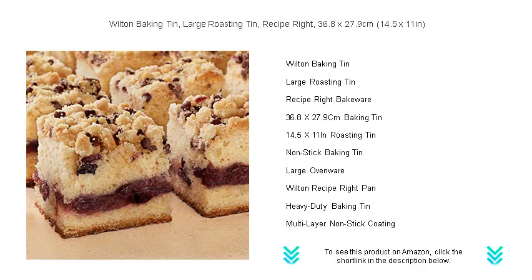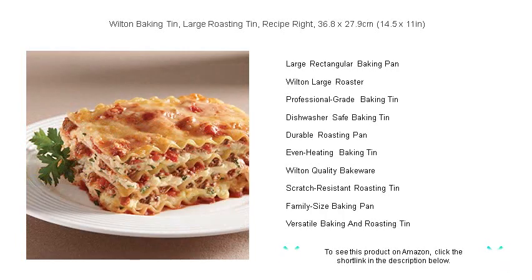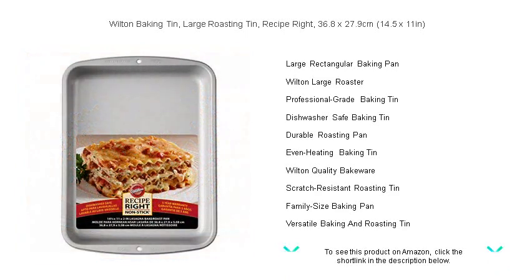Its non-stick coating guarantees quick release and effortless cleanup, making your kitchen experience smooth and enjoyable. This versatile tin isn't just for the oven — it's dishwasher safe too, offering the ultimate convenience. Whether you're a seasoned chef or a baking beginner, the Wilton large roasting tin is a must-have tool that will help you achieve delicious outcomes.